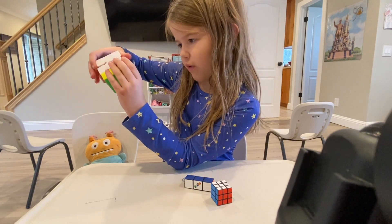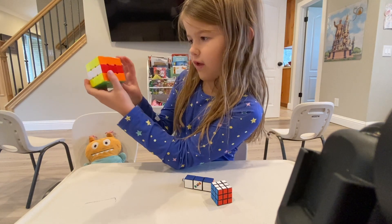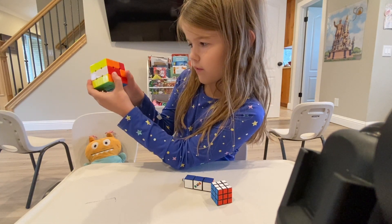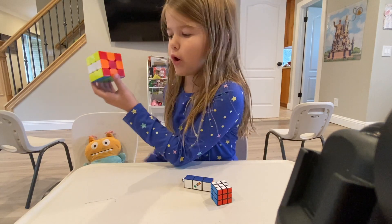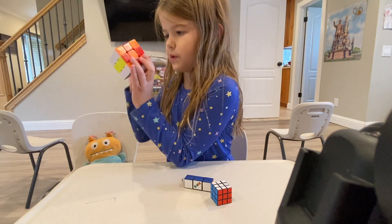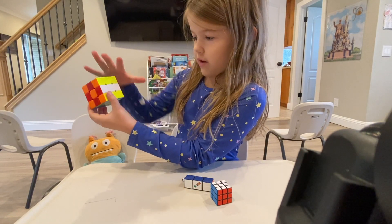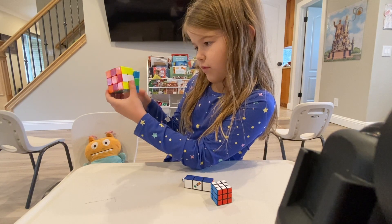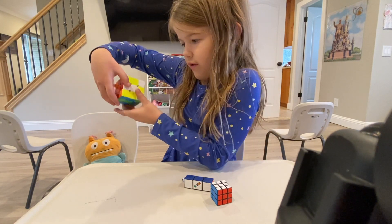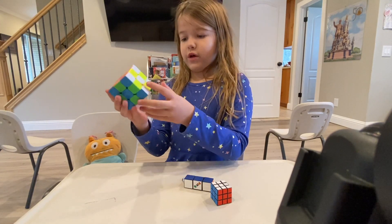You're going to turn the middle twice, and then you're going to do the sides up twice. Then you have the checkerboard pattern on one part of the cube. Now you're going to do it again — remember, the line always faces that way. Face up twice, and twice on the other side. Then your cube is checkered.